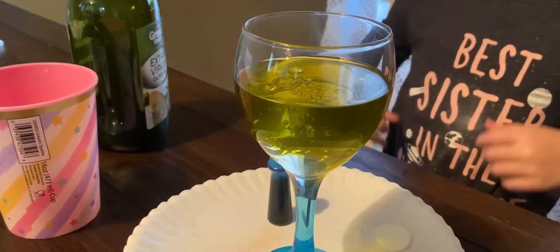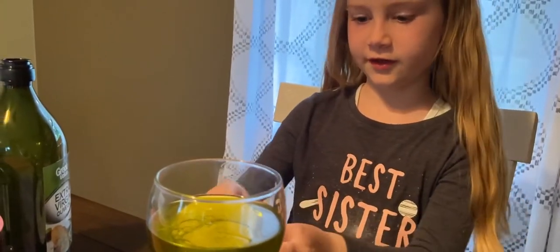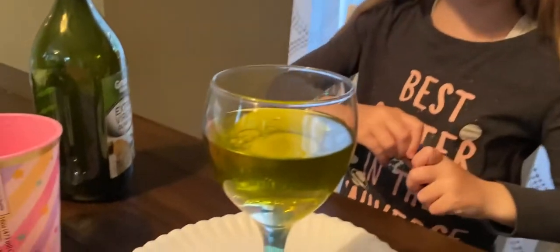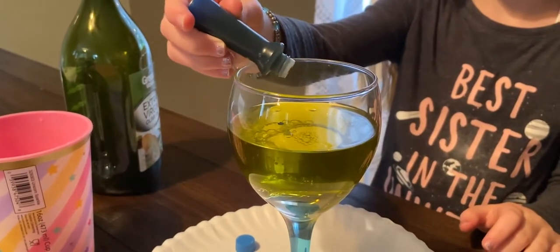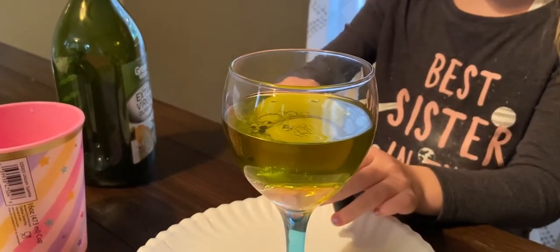Now we will be putting the food coloring in there. You can use any color but I'm using blue. Do about 5 or 6 drops in there.